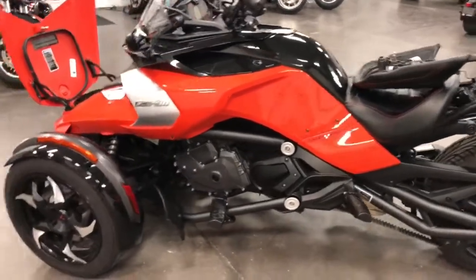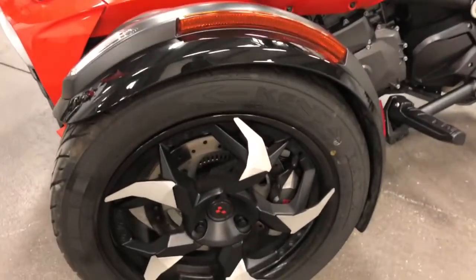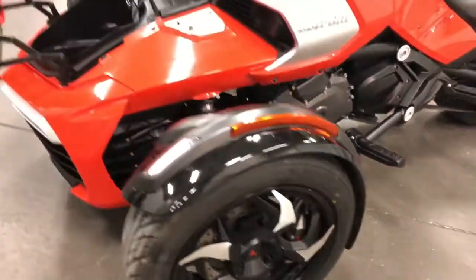If your screen shows red, it's not — it's actually an orange bike. Super looking wheels on it, gotta love that. The nice little Brembo brakes.